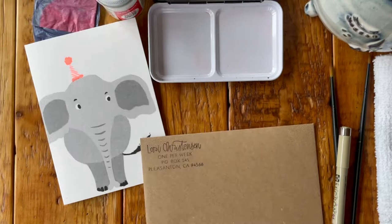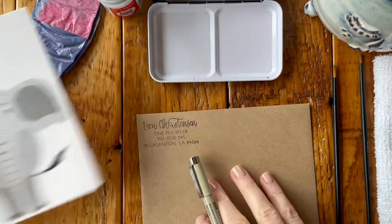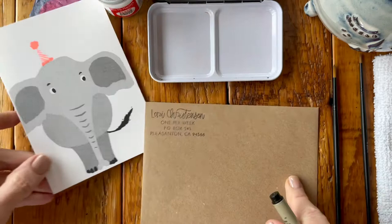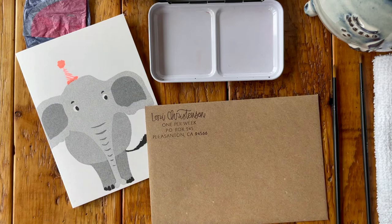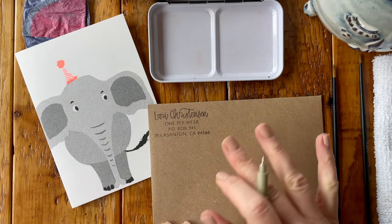We are going to use a pen to outline the elephant so that we have somewhat of a guide on our envelope. Sometimes we use pencil and erase that, but today we're going to jump right in with the pen. Now remember, this is not watercolor paper, and the whole idea is to relieve ourselves of the need for perfection.